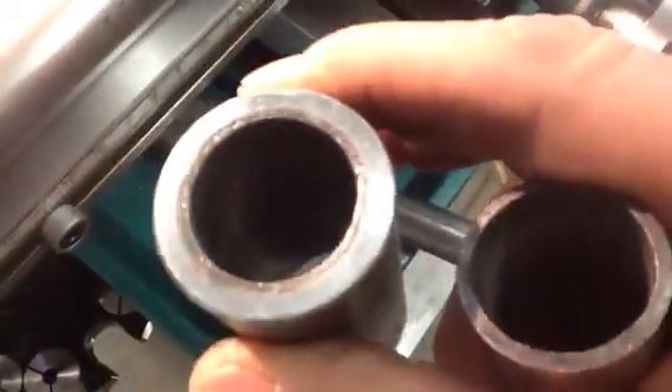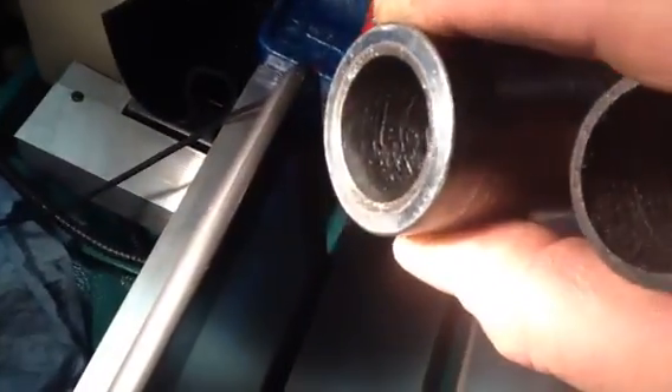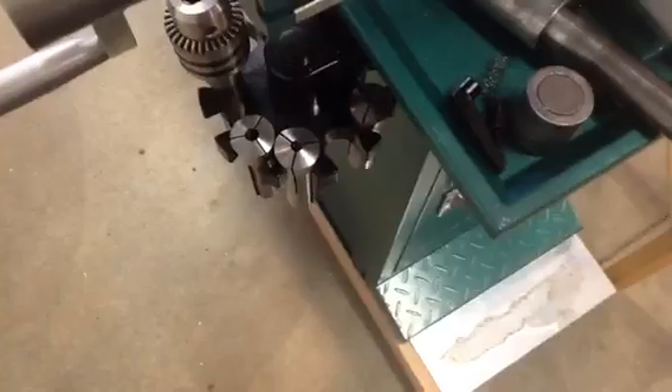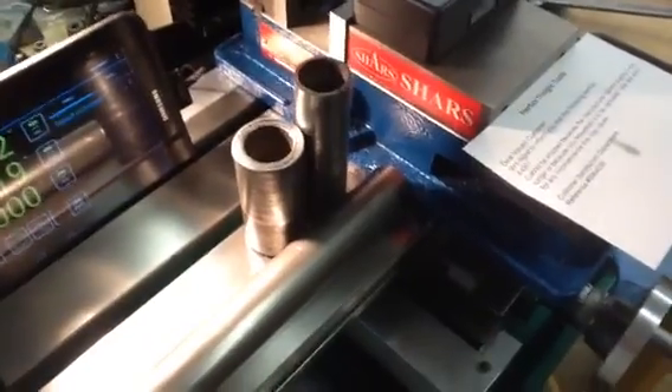Here's one of the bushings — this is the bad one. See if you can see the galling inside. That's from no lubrication. And they had all kinds of grindings in there too. Apparently when they put it together they never even cleaned it before they assembled it. So there was all kinds of junk inside, and that really contributed to premature wear.